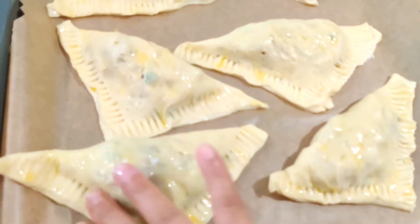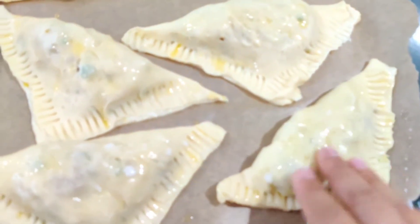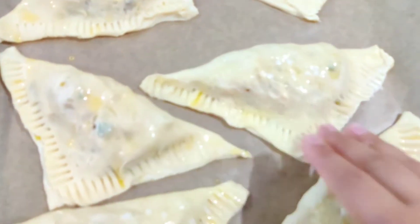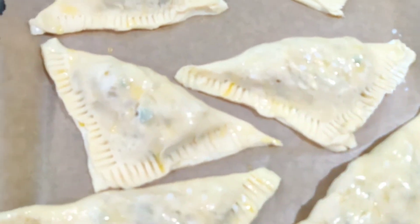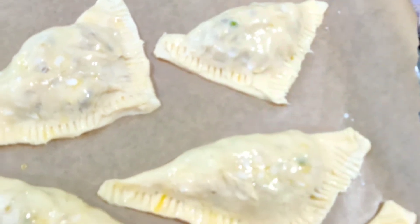Now we're just going to put on some milk — gently add it — because we also want it to be a nice colour and crispy. The butter makes it crispy and the milk gives it a good colour — a sort of golden orange colour, so it looks good.